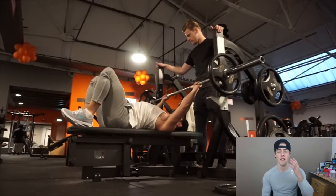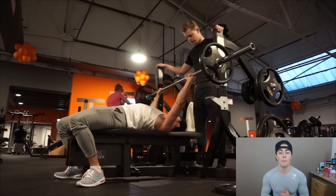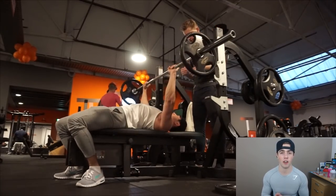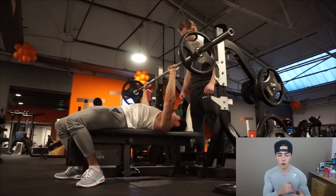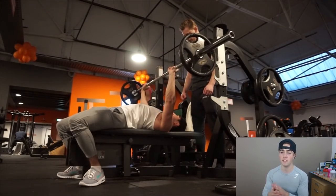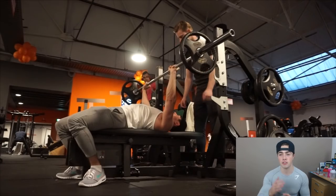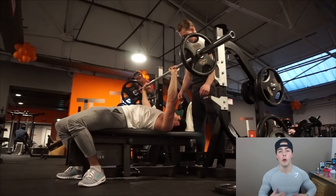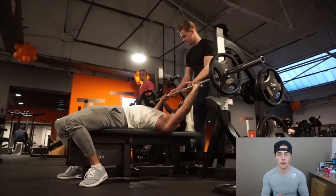Then I did some bench press. You guys know about the injury stuff, so I don't really train chest, but I wanted to do bench press on Friday just to keep the feel of it — I don't want to totally neglect it for three months and lose the form. As you can see, it's 40 kilos, about 95 pounds, which is absolutely low. I keep it that low because I don't want to force anything or do anything dumb — I just want to maintain the feeling of the bench press.